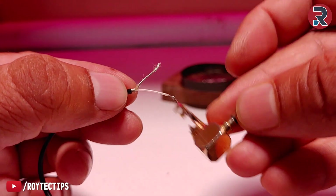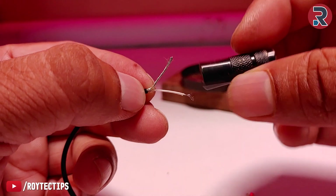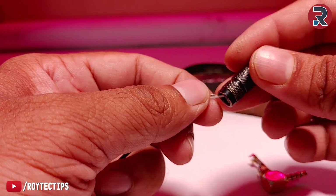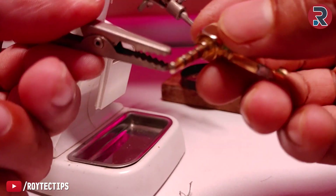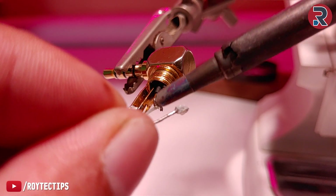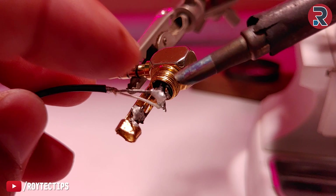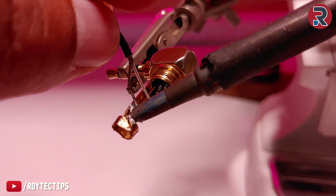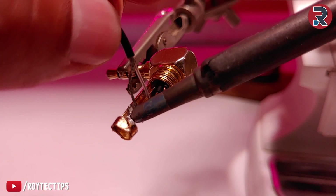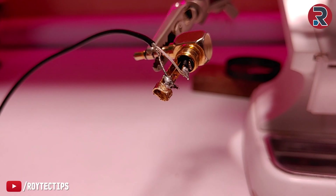Before soldering the wire, we need to put on the cover — the cover goes on this way. Now here goes the ground. Soldering is complete — let's give it a test.